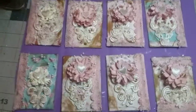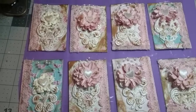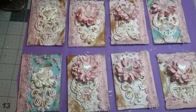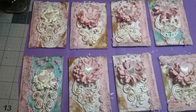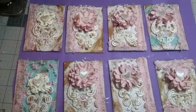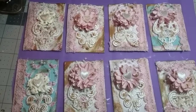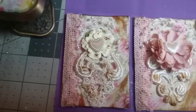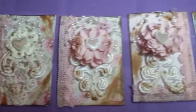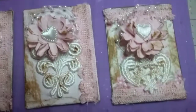Hey everybody, happy Tuesday! I'm coming on real quick — I just wanted to show you some of the cards I have made. These are artist trading cards and y'all, these are vintage, so they won't appeal to everybody, but the ones who love vintage I think they'll like these. Y'all, these are just gorgeous — let me show you one up close in a minute.